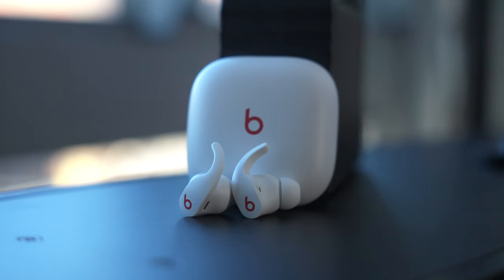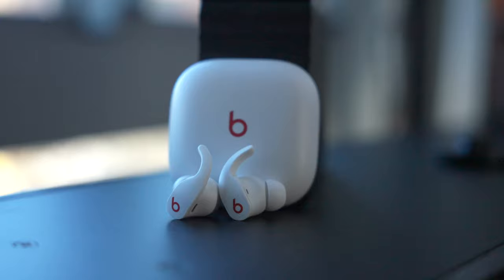I think I spoke a little too soon in one of my recent videos stating that the Beats Studio Buds were the best wireless headphones you could buy. I've been using the Beats Fit Pro for the last couple of months, and I've changed my mind. In today's video, you're going to get my honest review on Apple's Beats Fit Pro headphones and why I think they are the ultimate all-around earbuds you can buy this year.